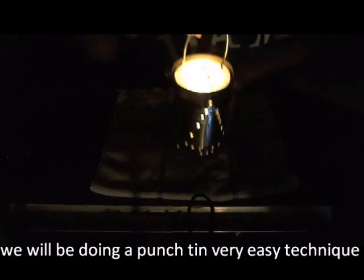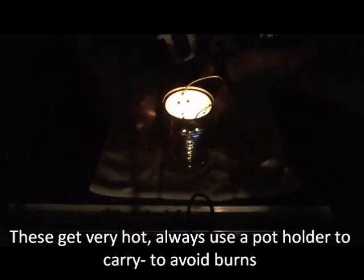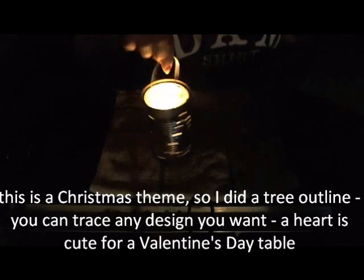Hello, this is Yolanda today. I'm going to show you how to make this little punch tin in the Mary candle holder with the handle. And this has a tree outline — I don't know if you can count, but it's just kind of a cute little thing to do. I hope you can see the tree. We'll get started and hope you have fun.